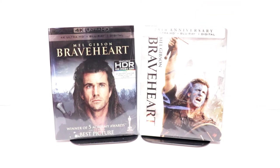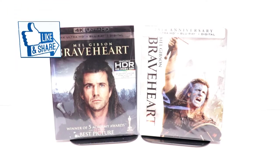Please leave me a comment below — let me know what you think about this particular release and let me know what you think about the movie Braveheart. I know it's one of my favorites and I really do enjoy reading your comments.